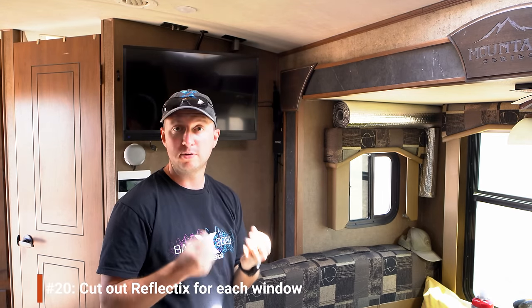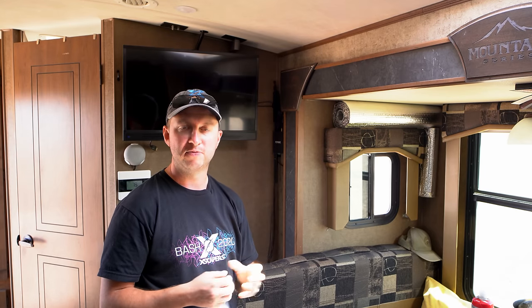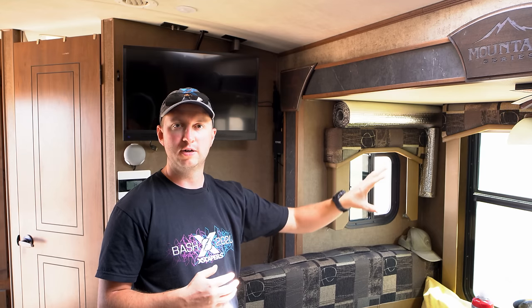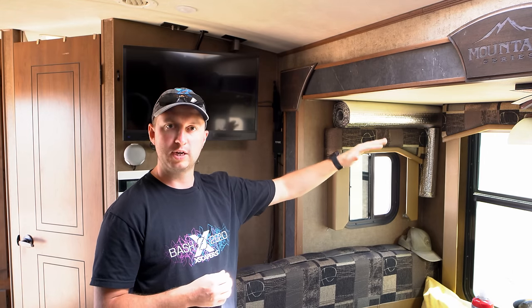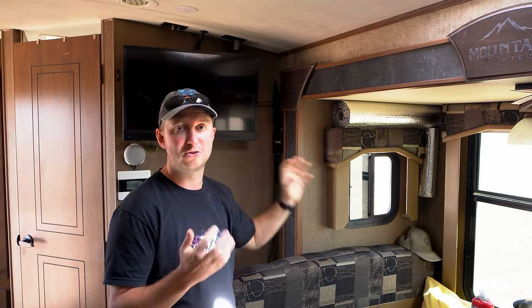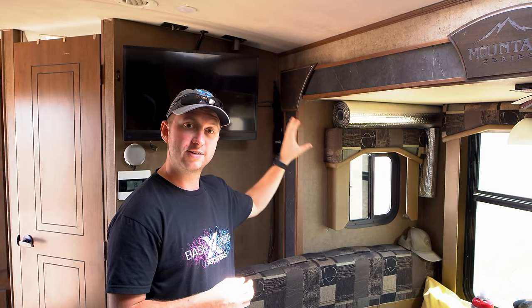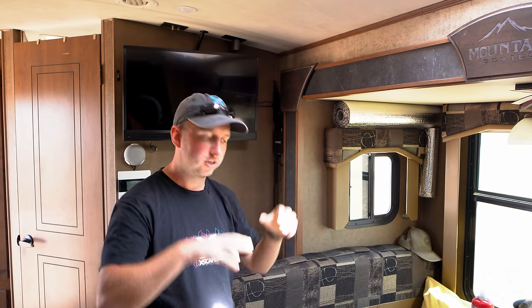You might see rolls of silver material above the windows — this is Reflectix, a foil-covered bubble wrap. We've cut pieces to fit most of the windows in the RV for insulation. Particularly in winter, adding Reflectix overnight made a big difference — we measured about a seven-degree difference between a covered and uncovered window. That means the furnace doesn't kick on as much, which saves power, saves propane, and is quieter overnight. We've also used it in summer to stop hot sun baking down through the skylight.